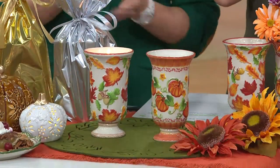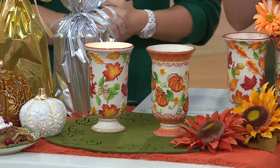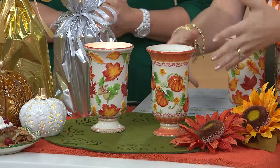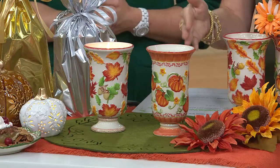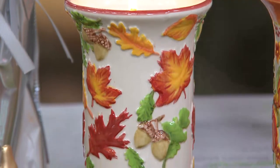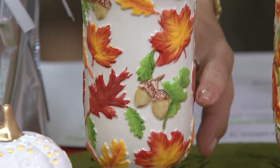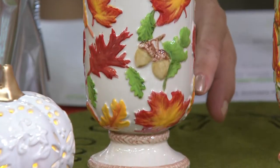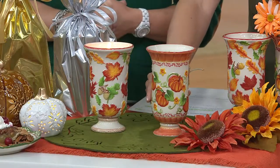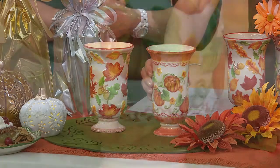If you missed out on that, we have a candle vase — a 16-ounce ceramic candle vase. Yes, it's a candle, and when the candle has burned down completely, you use it as a vase. It's $24.98, that's H206251. Two choices: this is the harvest choice with the acorns and leaves, but wait — do you love the pumpkin patch? I'm obsessed with the pumpkin patch.